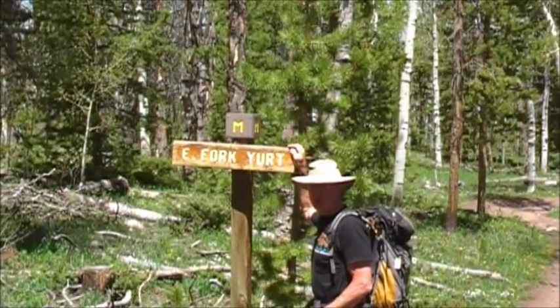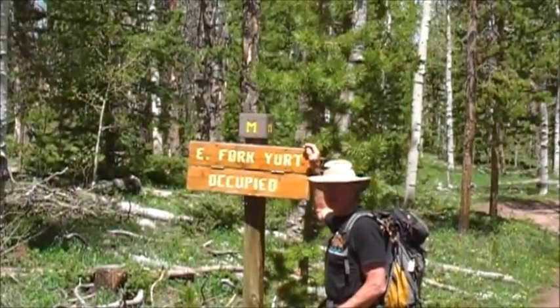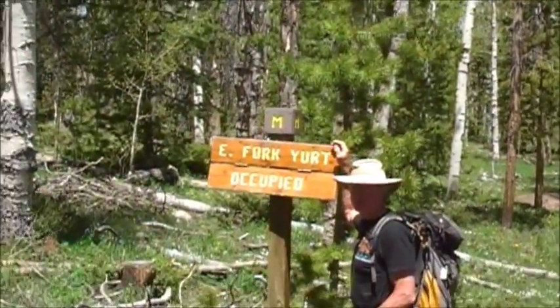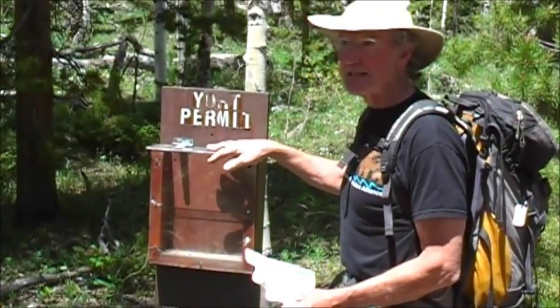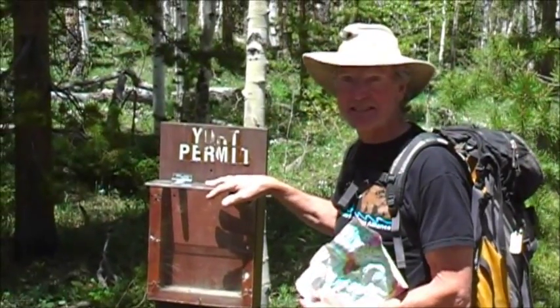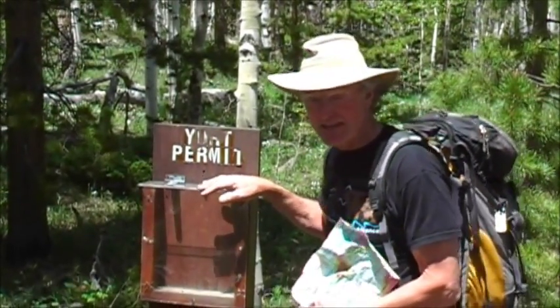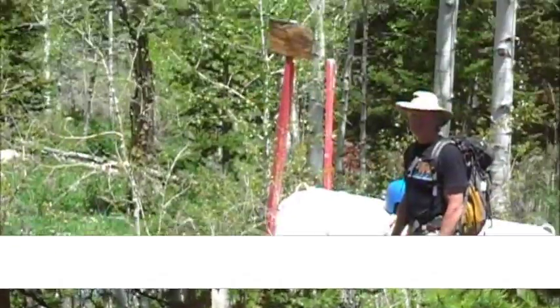Here we are at the East Fork Yurt. If you'd like to, you can put the sign down and it will tell people there are folks in the yurt. When you get here, put your yurt permit in the holder so people will know that you are truly a permitted user of the yurts and they won't come down and ask why you're in the yurt.